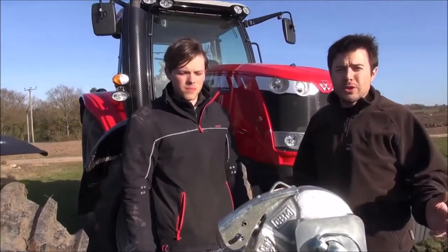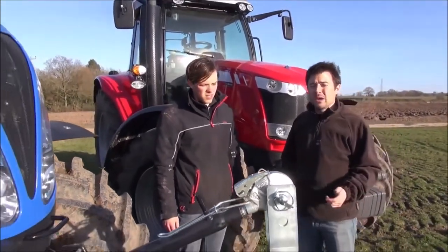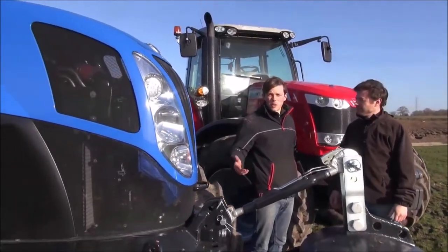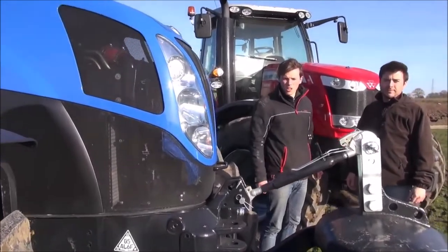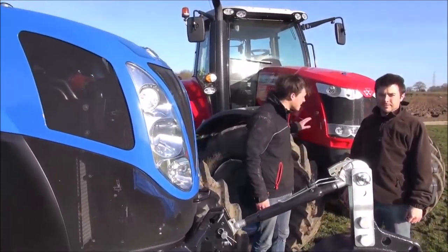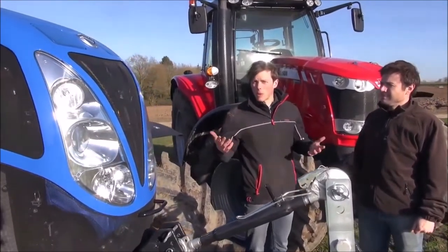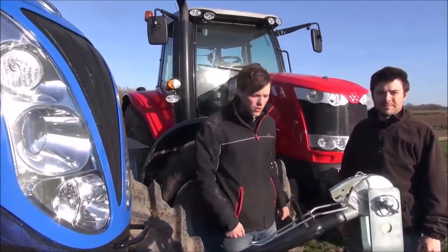Tractor manufacturers have spent the past few years seeing who can build the biggest four-cylinder tractor, and now you can get one with as much as 160 horsepower under the bonnet. Obviously there's been a few question marks about whether a four-cylinder can really do the job of a six-pot, so to find out we've got Massey's 6616 and we're putting it against New Holland's T7, both about the same rated horsepower — 160 — so let's find out how they do.